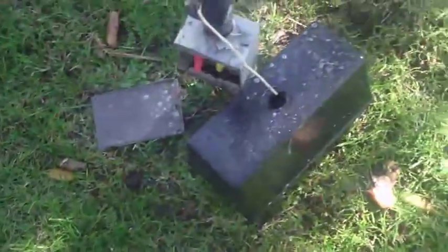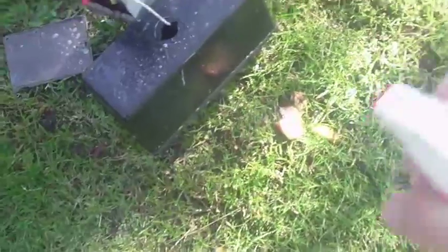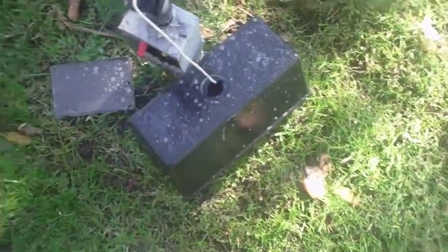Been there, done that, don't want to go back. So kind of spraying the perimeter to keep all the ants away, and the fixture, maybe even a little bit on my hands.